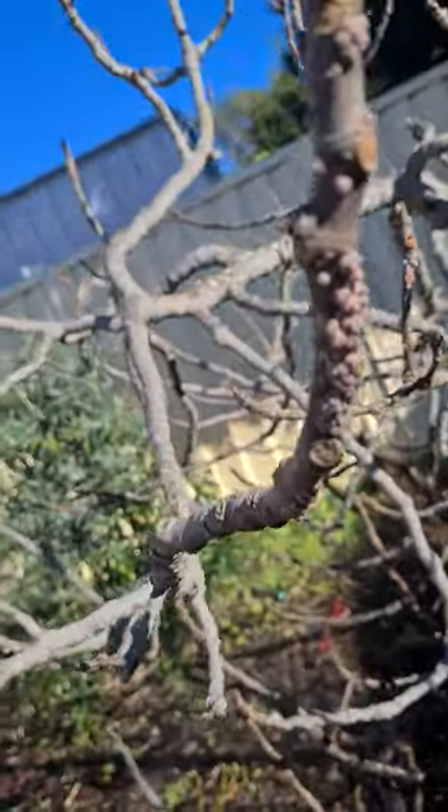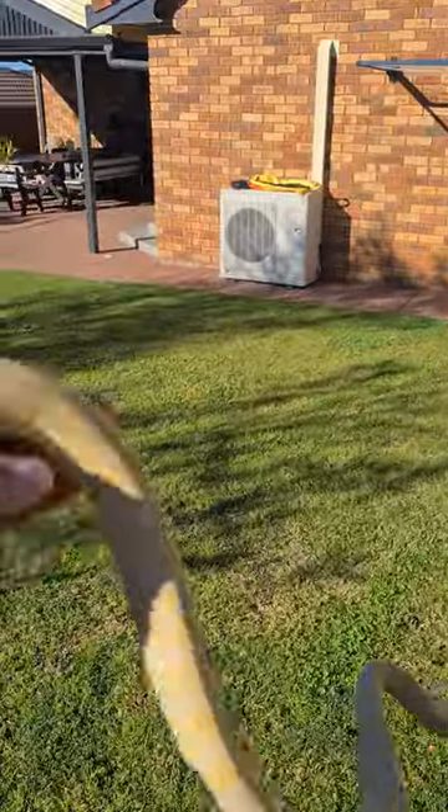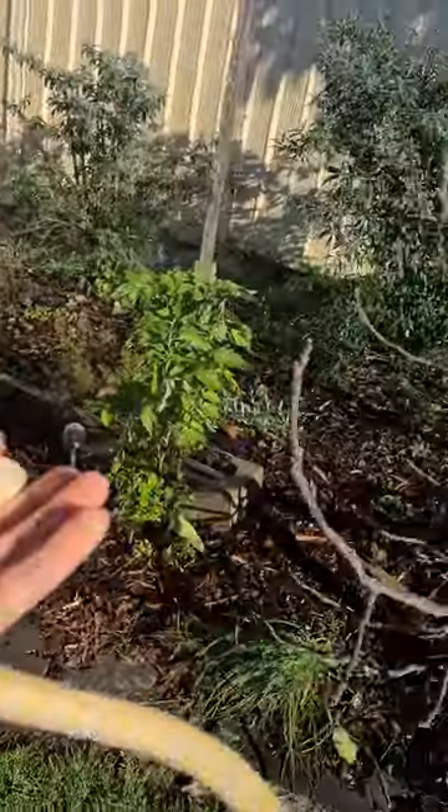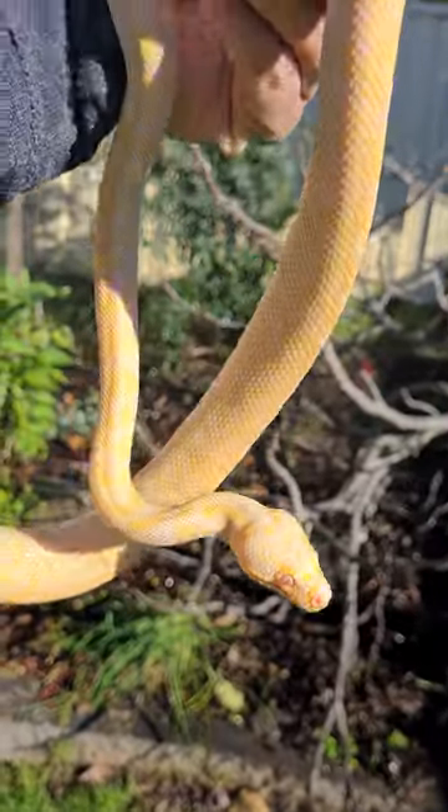All right, got a little helper today — Prince. I like Prince. Prince, out of the camera! Hey, stay off the camera mate, he's a bit camera shy, but he's all right.